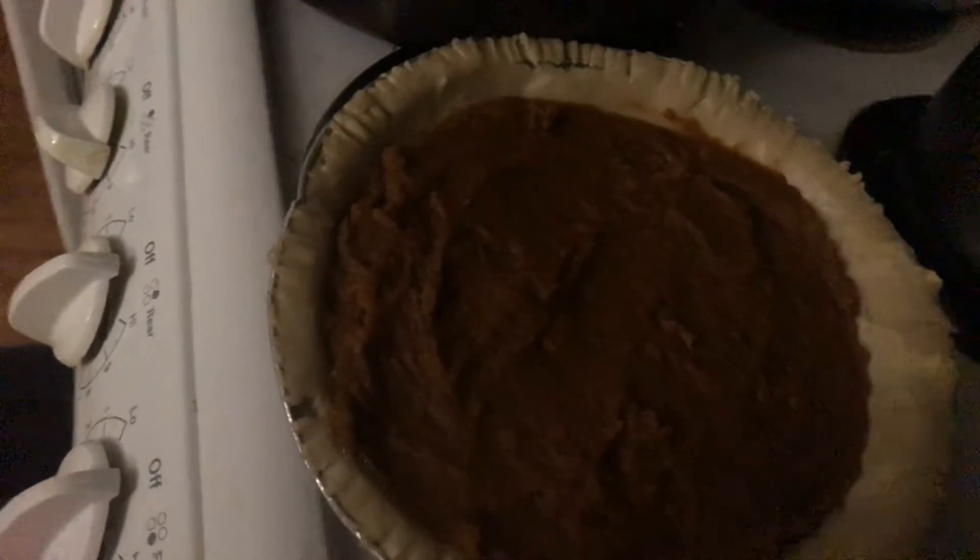Along with the yams and the greens, and that's a sweet potato pie to top it off. So you guys, thank you for joining.